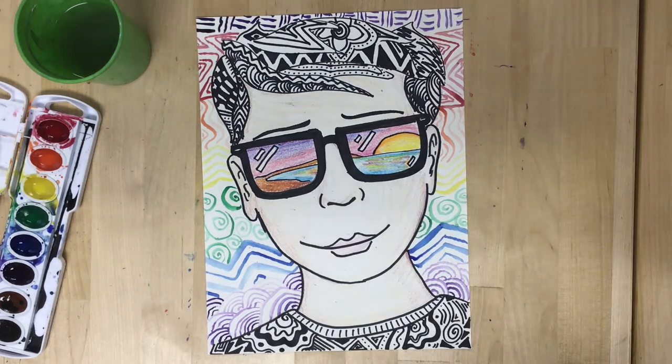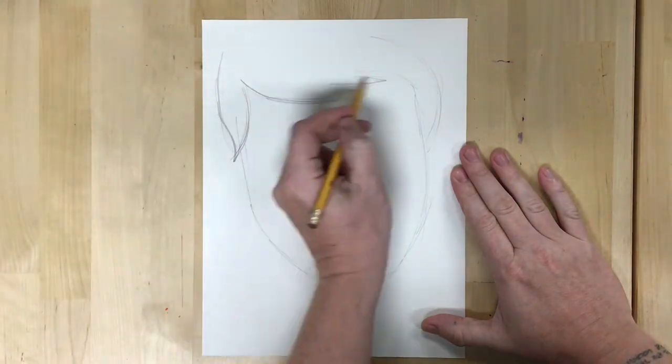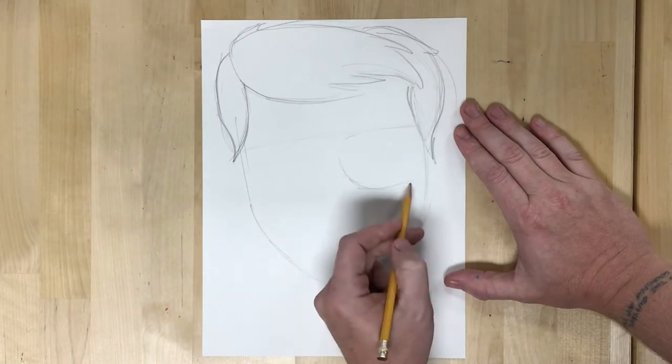For this week's lesson we're going to be making a self-portrait and I'm going to start off with a pencil, just sketching myself. I'm using simple shapes like an oval for the head.